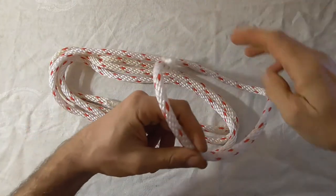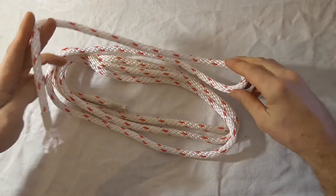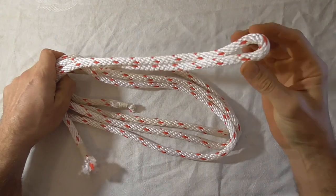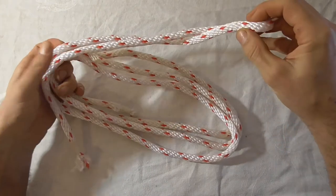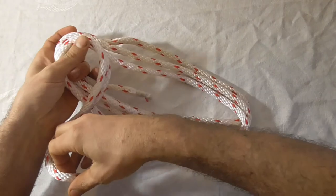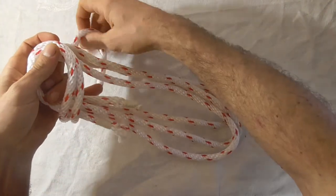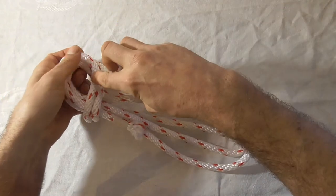we'll come around the other way, anti-clockwise, and you'll find you have this bight here. Now you just want to take this around the front of the coil and then around the back,